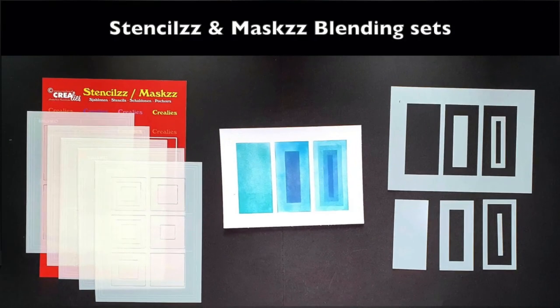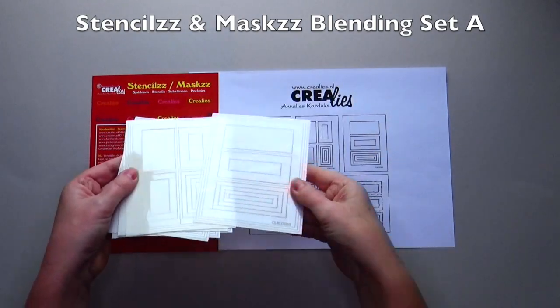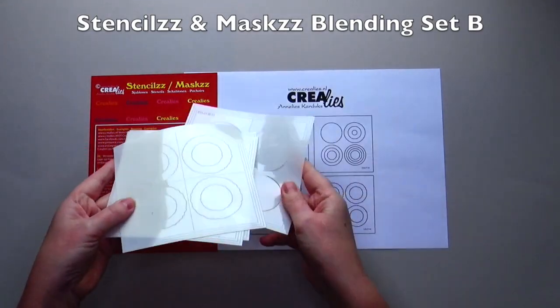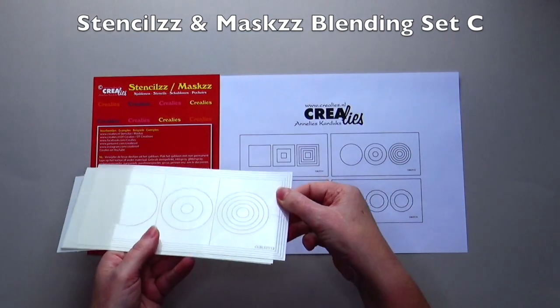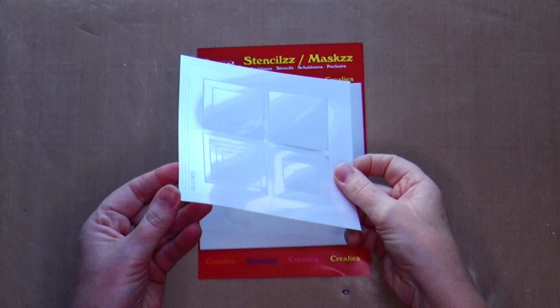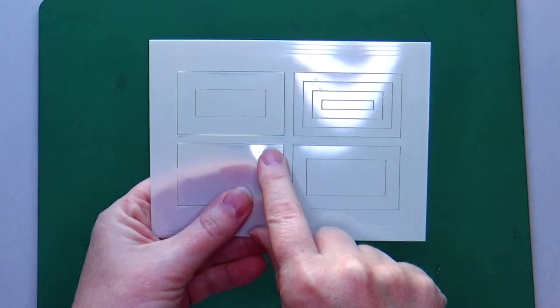Then we have three blending sets. Set A consists of A6-sized blending stencils with six different stencils in the set. Set B has a square format and consists of four different stencils. There are engraved lines on the stencils for different sizes of rectangles, squares, or slimline-sized die-cut shapes. You can line up the shape with the engraved lines in order to have the shapes precisely in the middle of your die-cut shape.